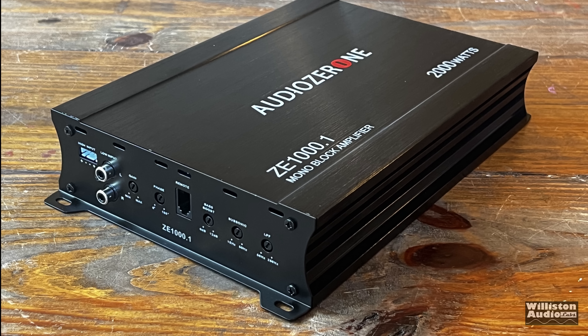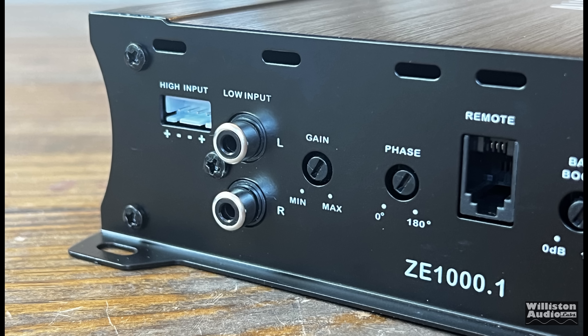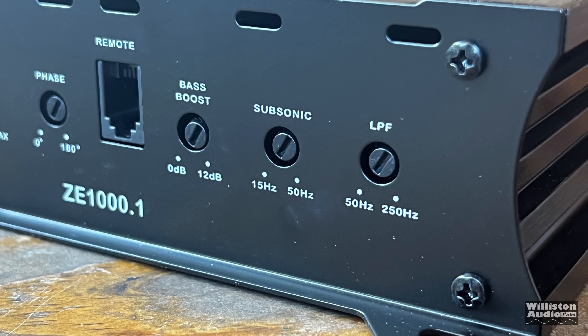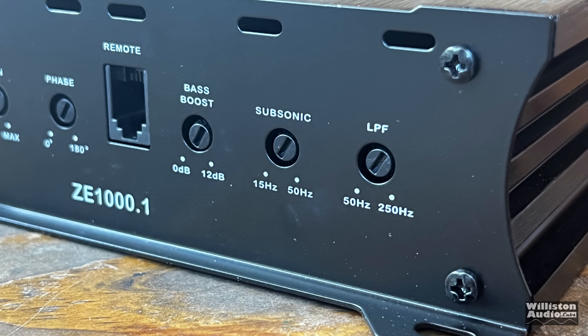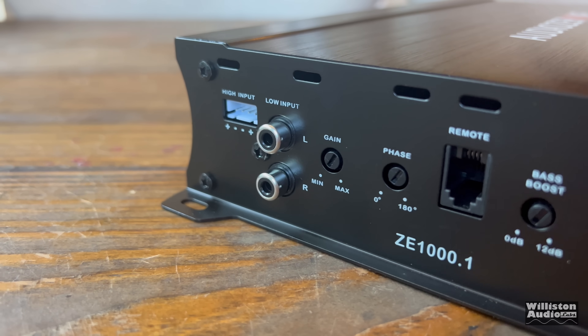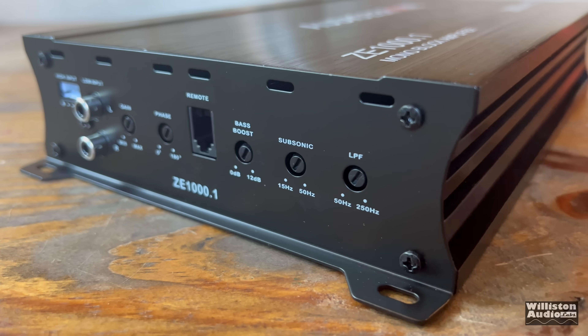Let's take a closer look at the amp's features. We have high-level input, low-level RCA inputs, gain control, variable phase from 0 to 180 degrees, and the remote connection for the bass knob. There's 0 to 12 dB bass boost at 45 Hz, 15 Hz to 50 Hz subsonic filter, and 250 down to 50 Hz for the low-pass filter. For a super budget amp, this actually has a lot — variable subsonic and variable phase, that's kind of crazy.